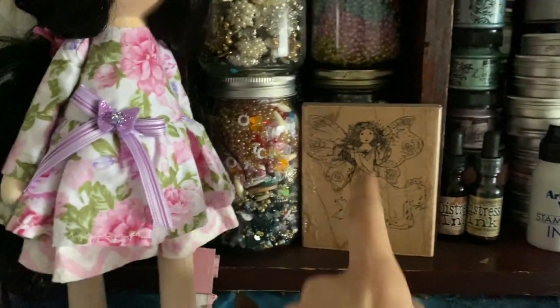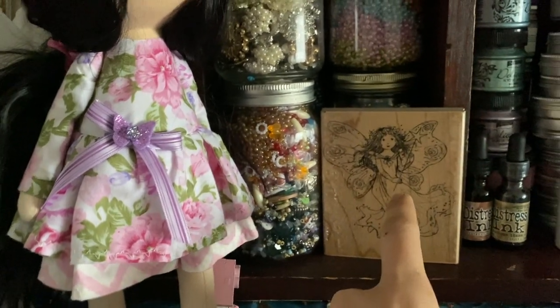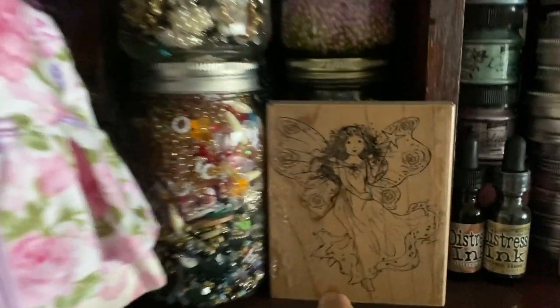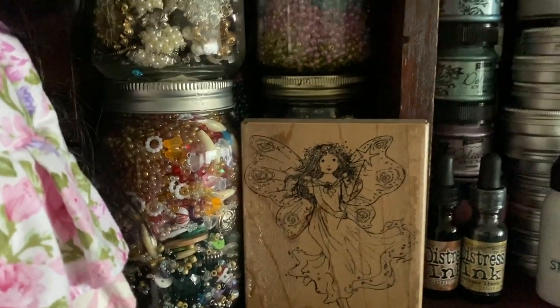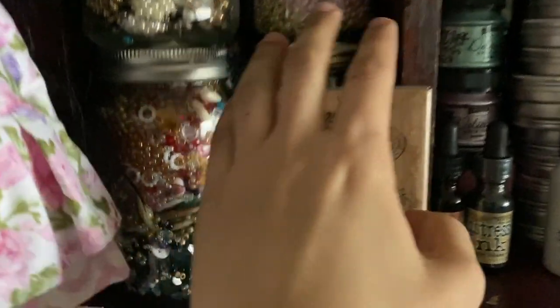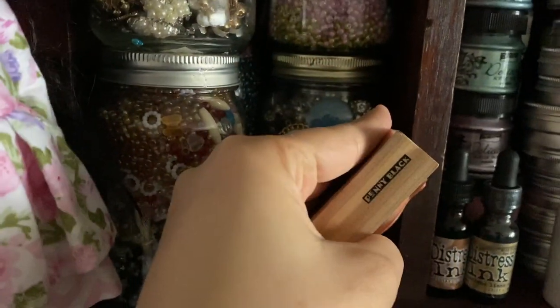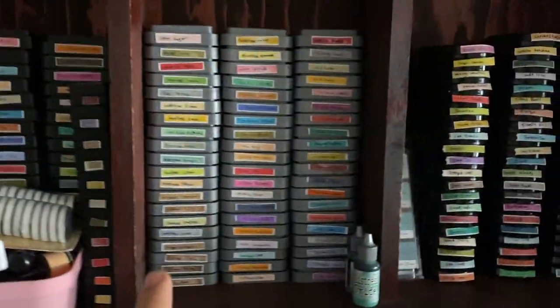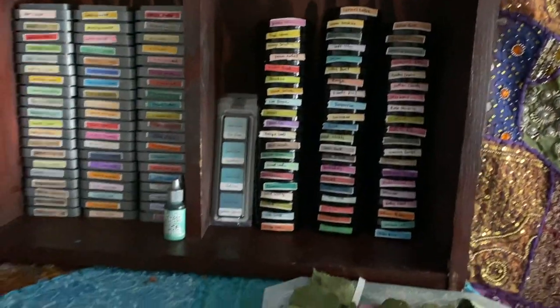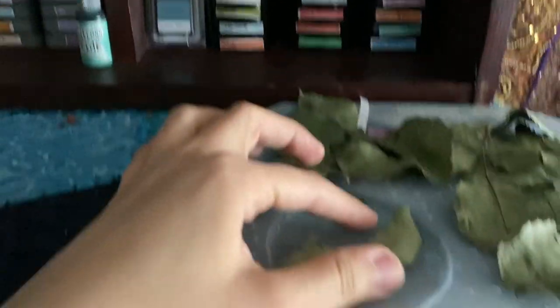Here are my Prima and Fenobar paints and Pentart paint. This is the first stamp I ever bought — back in 2013 when I was in Saudi Arabia. I ordered it from Amazon and it has a special meaning. It's by Penny Black. Then here are my distress inks, distress oxide, Altenew inks, and some dried leaves for resin projects.